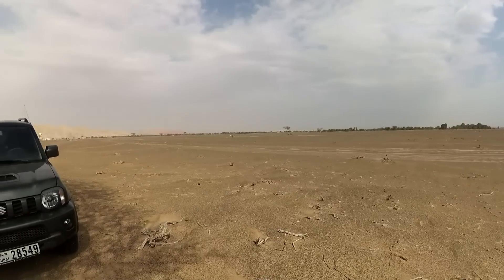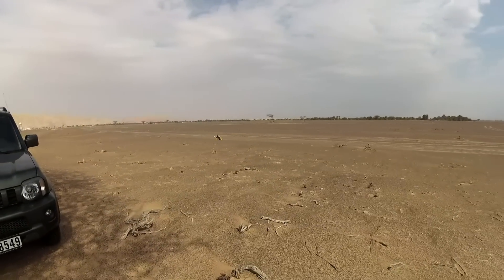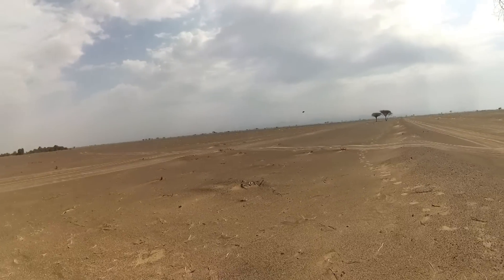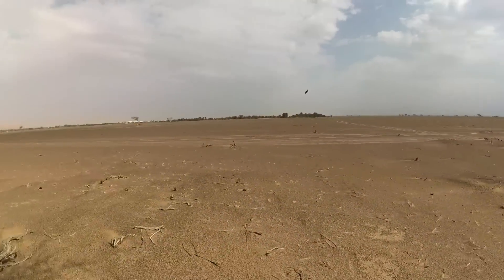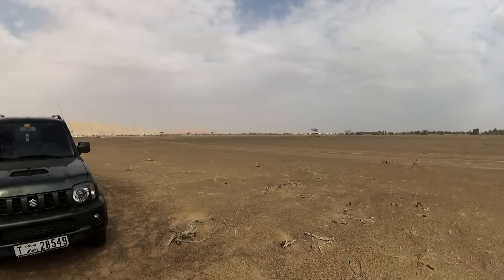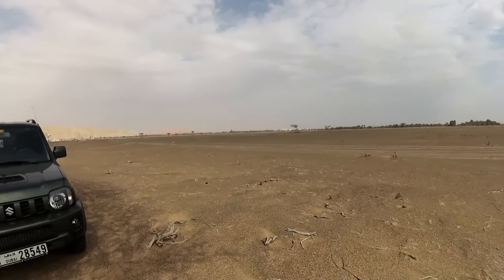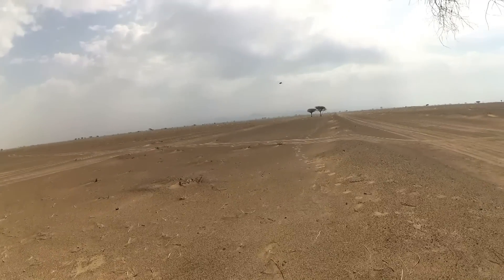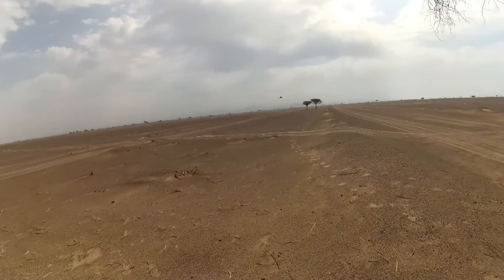Yaw authority is way too much — I have set way too much yaw authority. Not bad for an entry level quad. It's flying a little heavier with the bigger battery, 2200mAh. Wow, I have really set a lot of yaw authority.